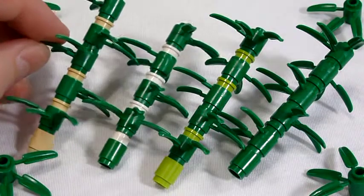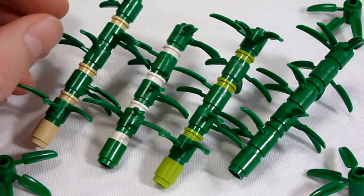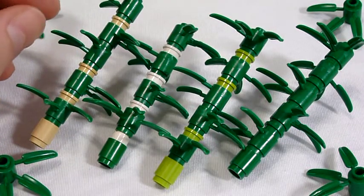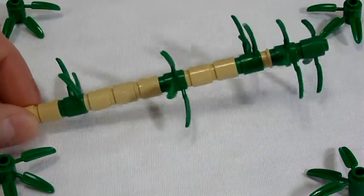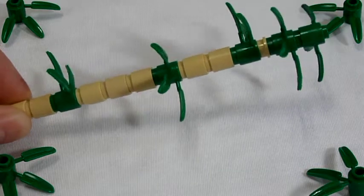As bamboo gets older or begins to dry out, it turns a nice tan color. So adding a few of these tan colored bamboo stalks will help to make the bamboo forest look older. If you want to take this idea a little further, make some taller stalks with more tan cylinders.